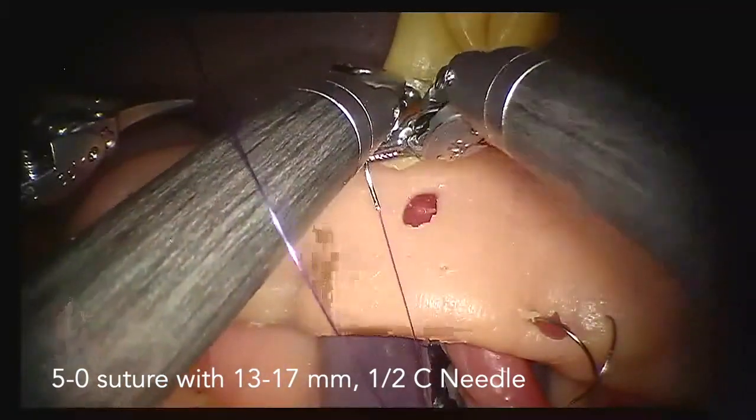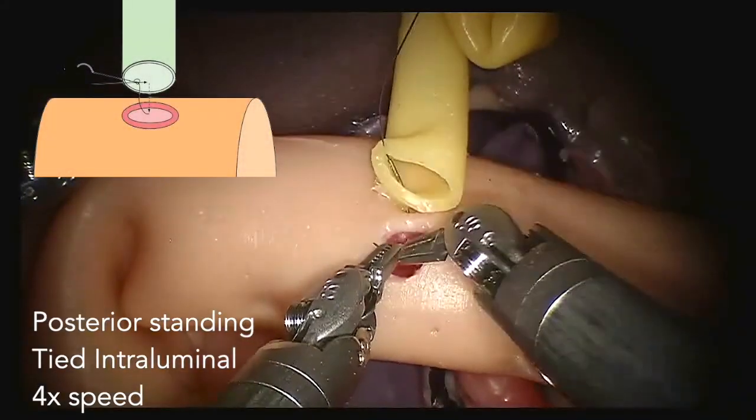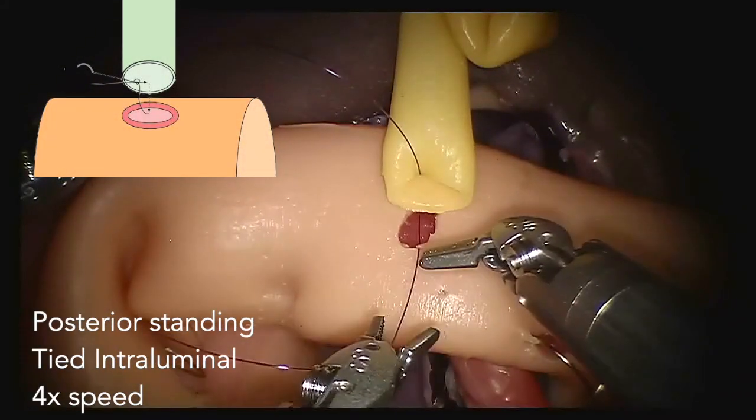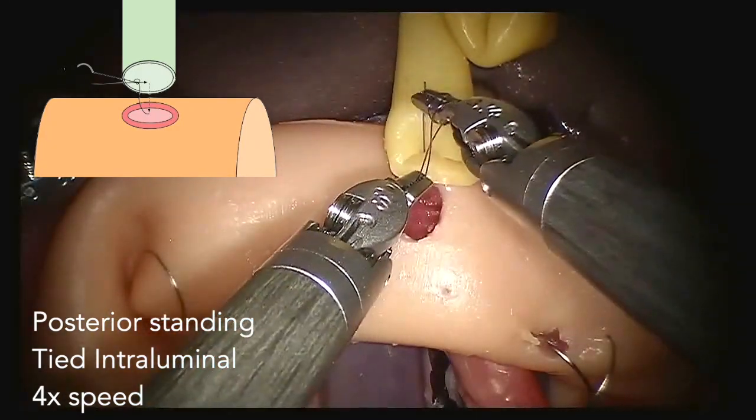For this interrupted anastomosis, we start with a standing knot at the 6 o'clock position. This knot is tied intraluminally to optimize the exposure in the duct.